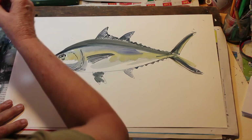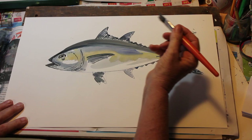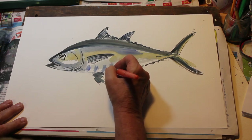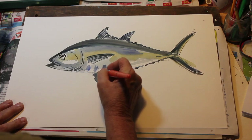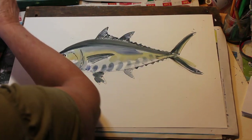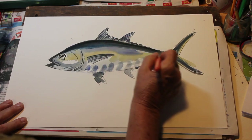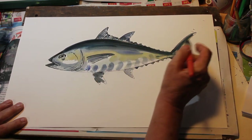Now I'm going to go back to my big brush and take a light blue. The blackfin tuna has kind of stripes that you can see at the bottom, so I'm just making these stripes — I need a little more water. Just a few stripes here on the bottom. I want to darken this up here a little more — a little more black and dark blue — it is the blackfin tuna. Comes all the way down.